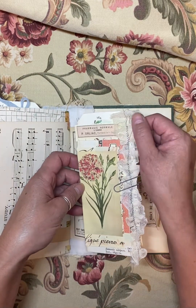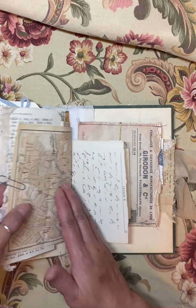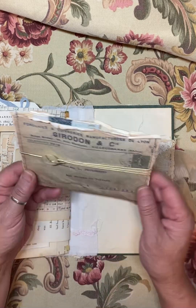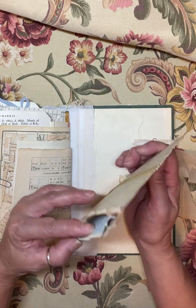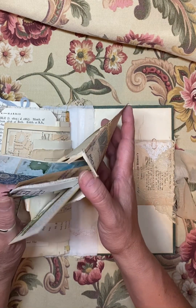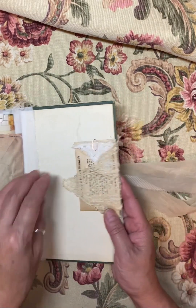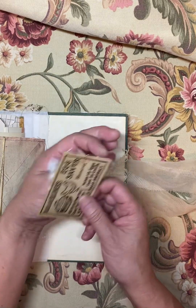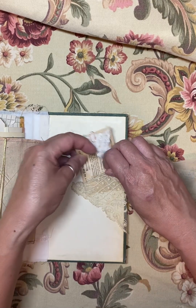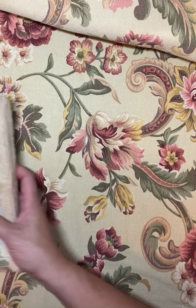And here is more of that lace that I made into a ruffle on a little tag. And here is another one of Donna's vintage envelopes and I've got some vintage goodies in there. And this is another little vintage envelope and I've got some antique pieces in there as well.